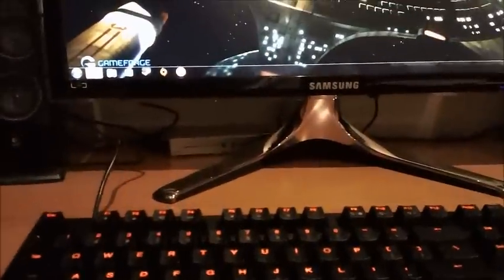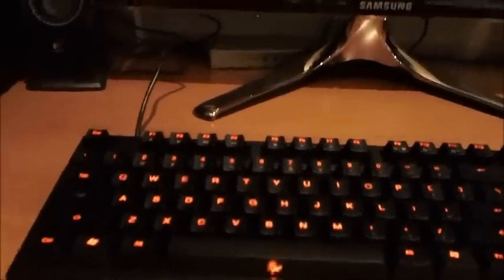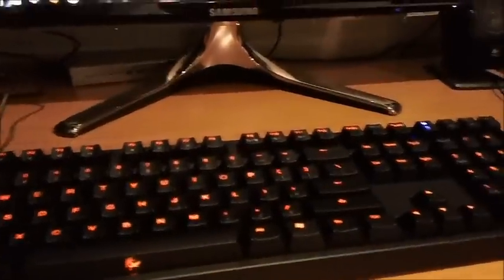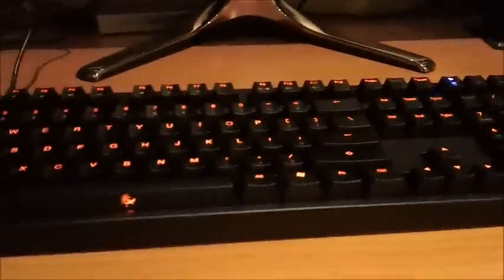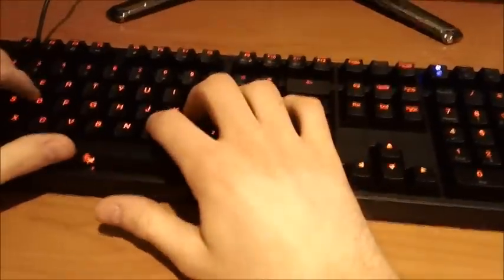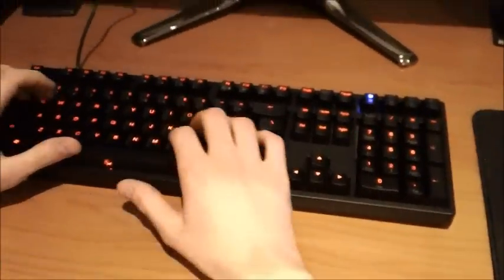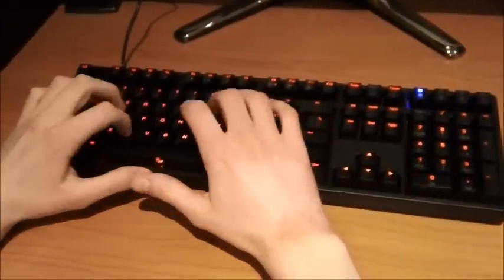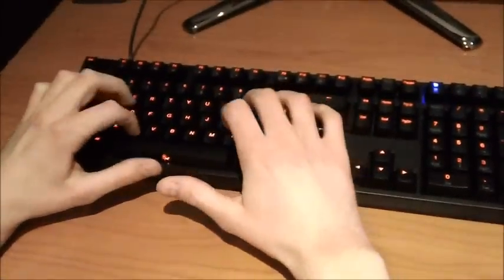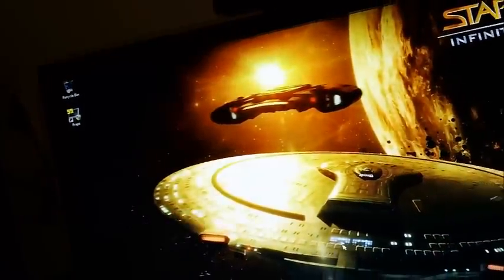Now I'll just do some typing so you can hear what it sounds like because of the Cherry Blue switches. My brother's going to hold the camera because I can't do both. So I'll just type... That's what it sounds like. The dinging was because I accidentally had the Recycle Bin selected or something like that.